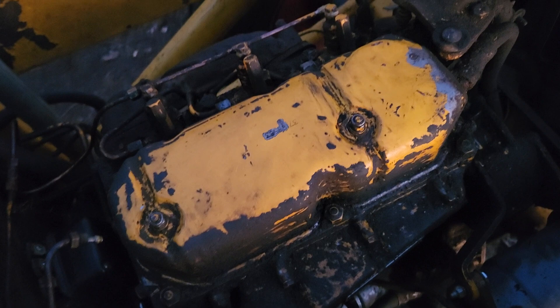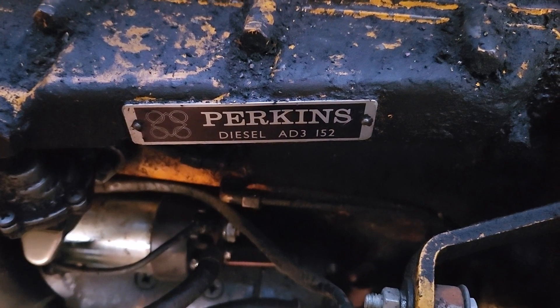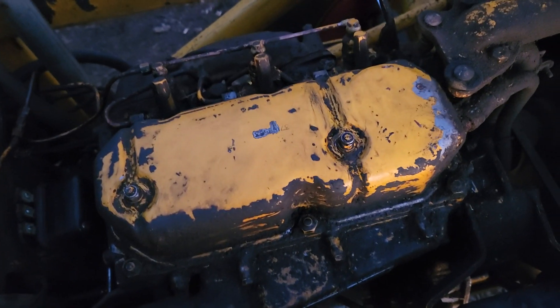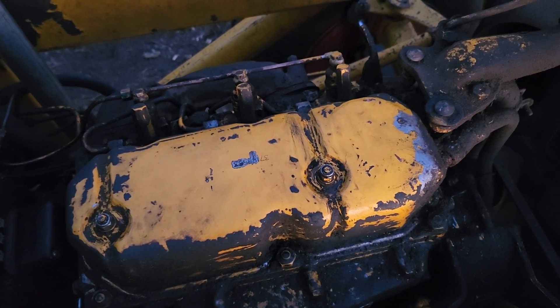I don't know much about diesels. This is one of those Perkins 80 — 83, 152 three-cylinder diesel engines in this thing. Pretty common engine, I guess. Rebuild kits for this thing are pretty cheap — a couple hundred bucks. I don't want to pull the engine out of this thing.